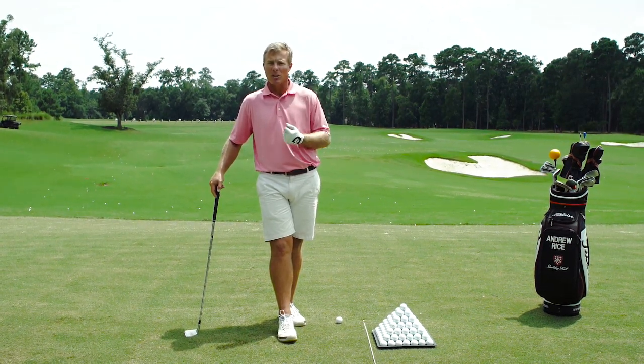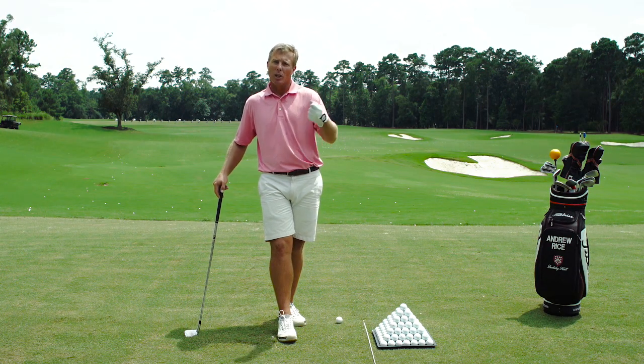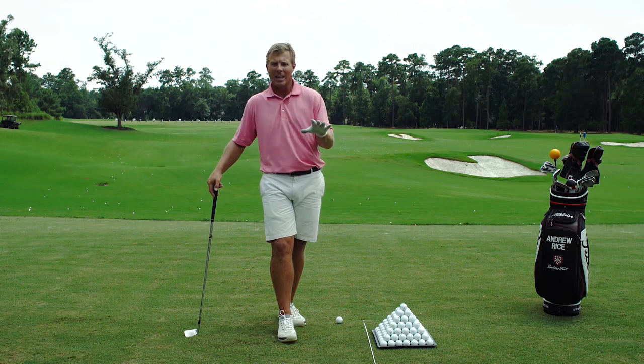I'm going to give you some information to help you improve the crispness of your strike, perhaps get a little bit more yardage out of each club, and set your mind at ease when it comes to the fact that you hit a nice shot but didn't take a divot. That's okay.